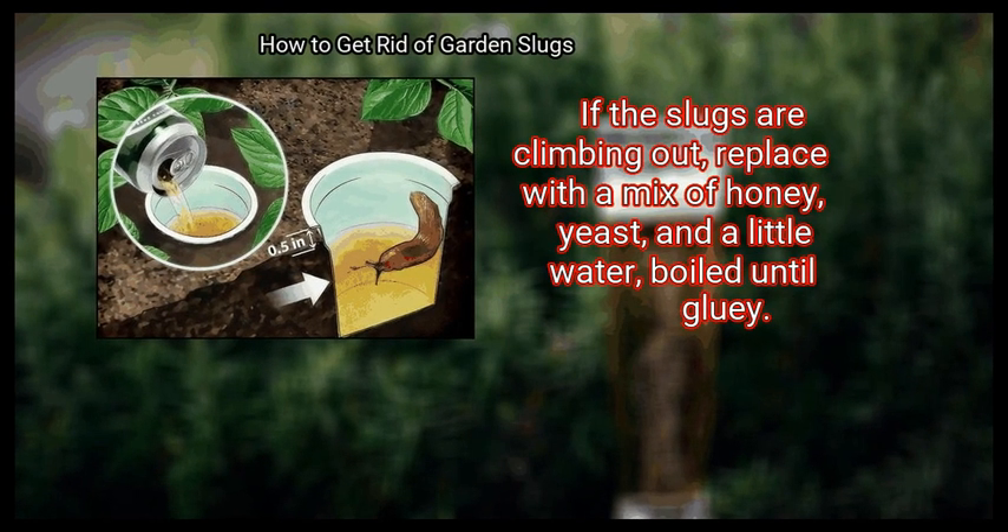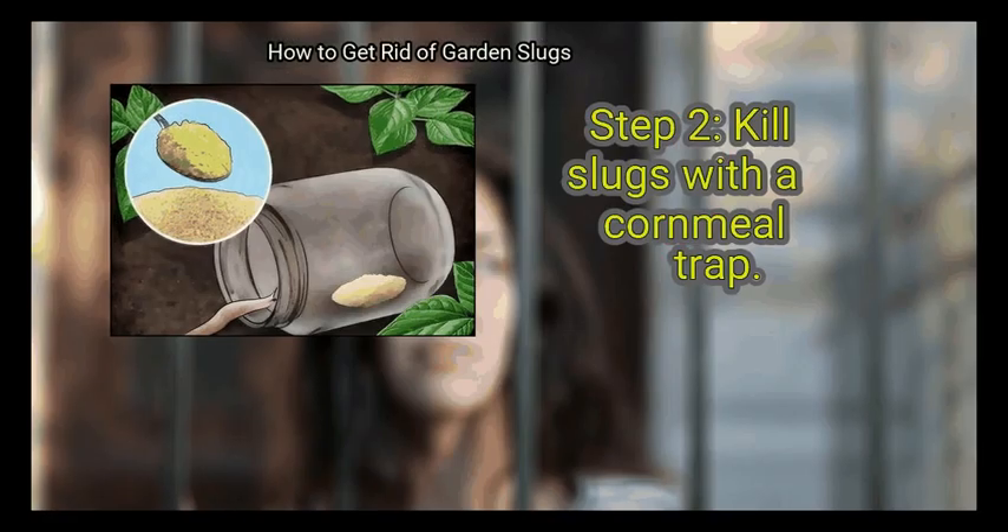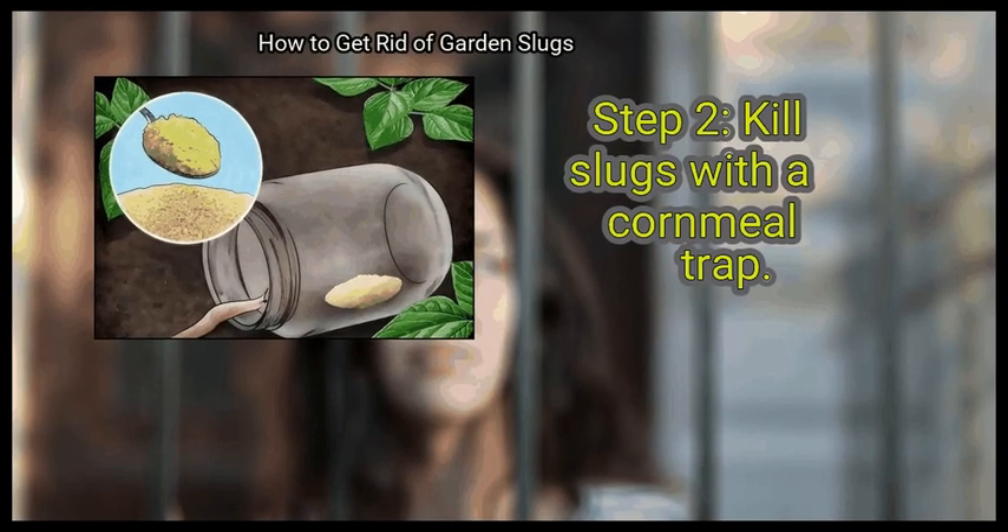If the slugs are climbing out, replace with a mix of honey, yeast, and a little water, boiled until gluey. Step 2: Kill slugs with a cornmeal trap.